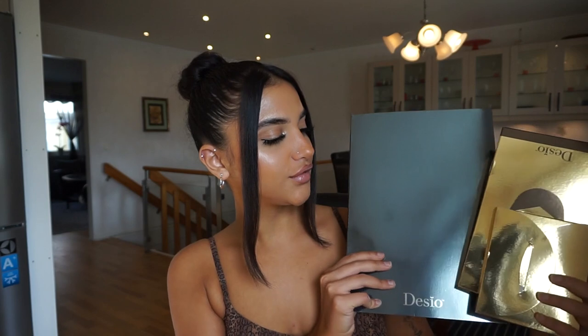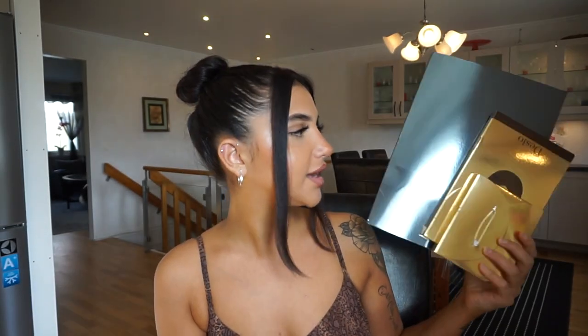I got my package today and can we just give them some credit for the packaging — it feels so luxurious and such good quality. I love Desio packaging. If you guys are interested in purchasing any lenses from Desio, you can use code Diana10 to save money. I'll also put it in the info box.